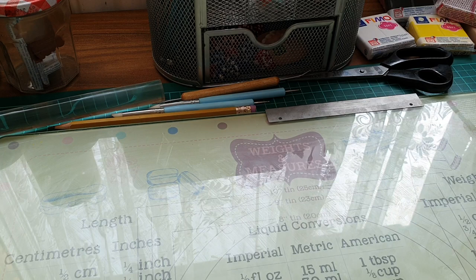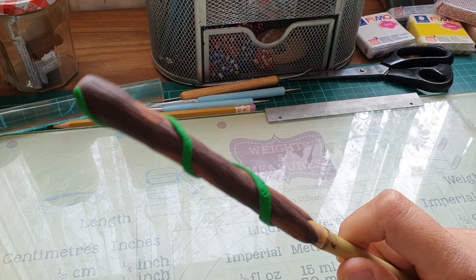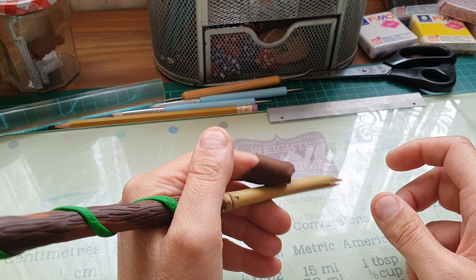So this is what I came up with. You might think it's a bit naff, but the problem with adding clay is that these bamboo sticks are very light, and once you add the clay it becomes a bit top heavy. I suppose it depends on where you hold the pen — I'd be holding it further down, so if you hold it there it's fine.